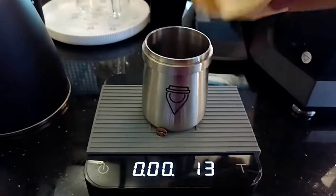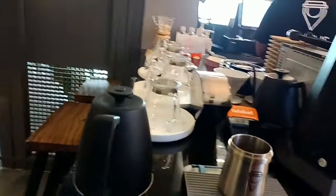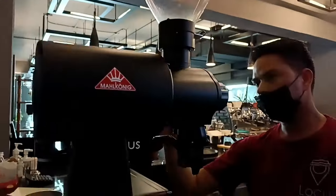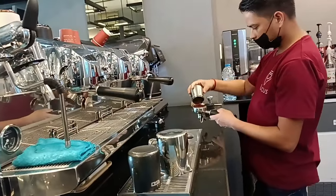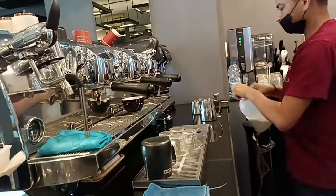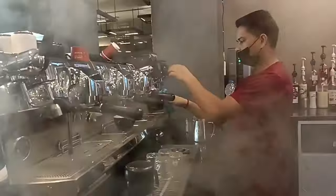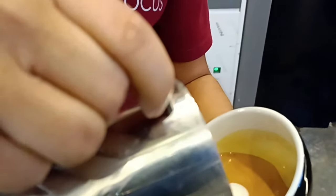So guys, these beans I am using are from Colombia. This video I am making just for beginners who just started their career and want to make nice, beautiful latte art to present their dream. So please, if you are pro then enjoy it, and if you are a beginner, please learn it.